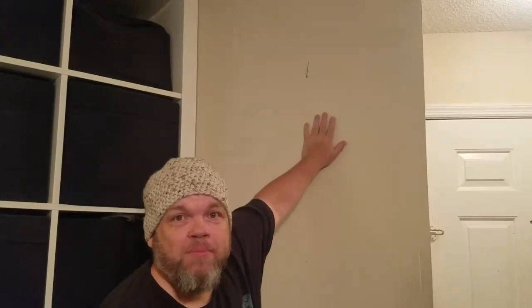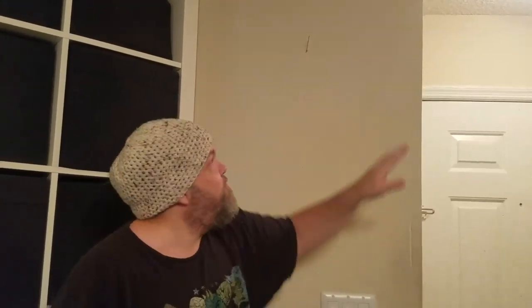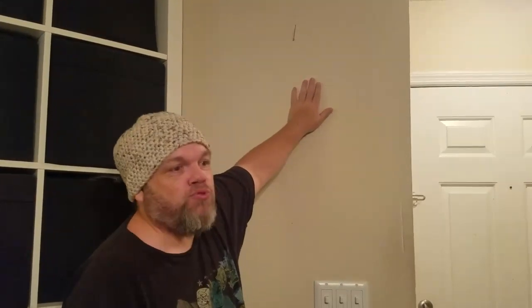You see this wall? It's empty — I need a YouTube play button. In order to get one, I need 100,000 subscribers. I've got around 20,000 to 30,000 right now, so I need you — please subscribe. Your subscription does help. I visualize what I want in this world, and what I want is a YouTube play button. Please subscribe — you can help make my dreams come true.